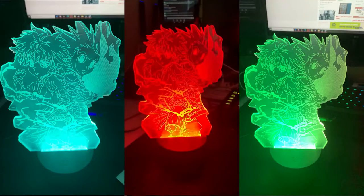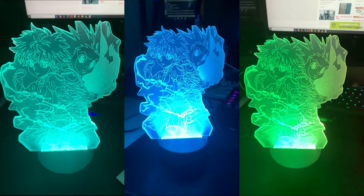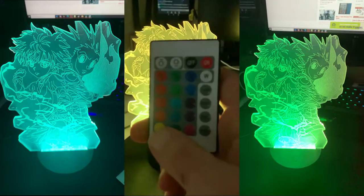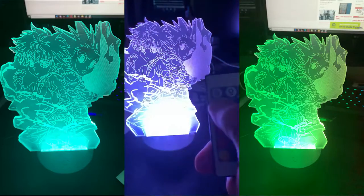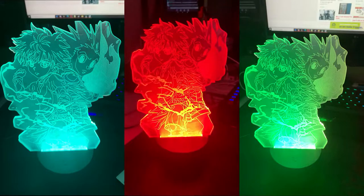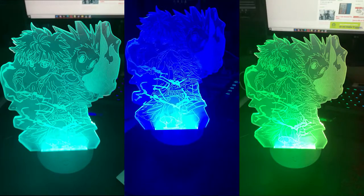This is the Goleman Killua anime lamp from Hunter x Hunter. As you can see, it cycles through all different colors when you use the remote to cycle it. You can select flash strobes, solid colors if you want, adjust the brightness up and down as you see fit, and it's just a pretty cool looking lamp honestly.